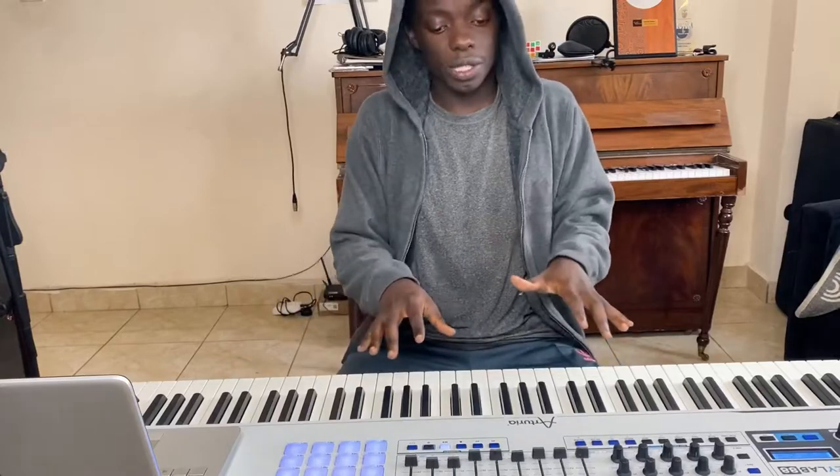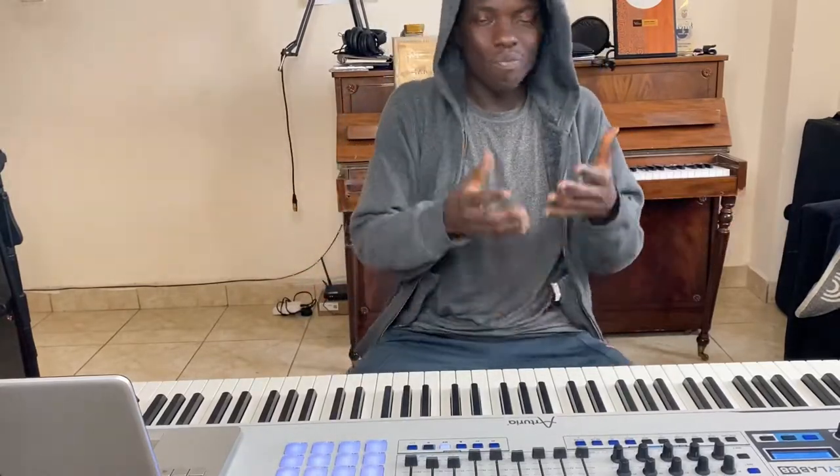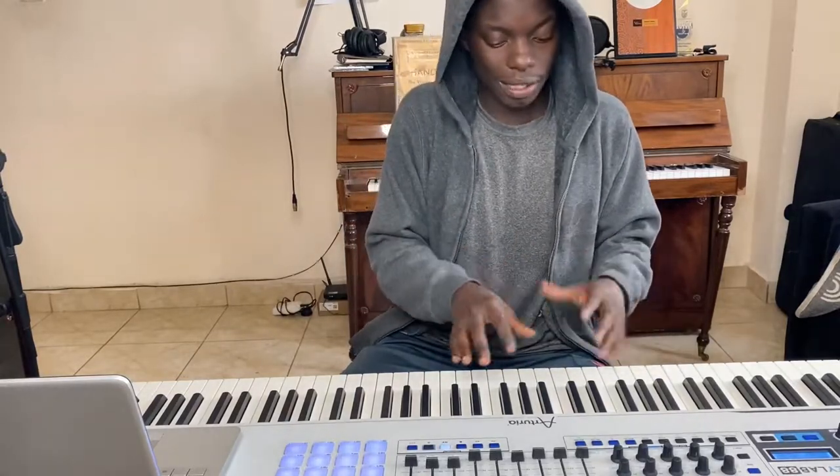Learn your chords. Today I'm going to work on my 2-5-1s. There's no shortcut to these things — just master them. I'll do them in all 12 keys.